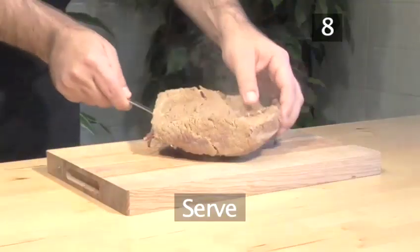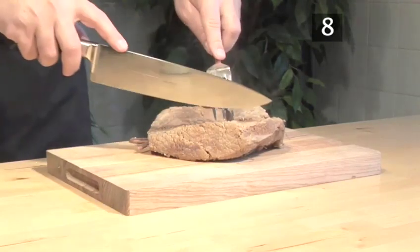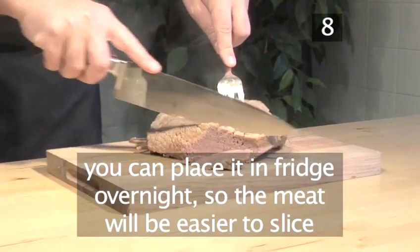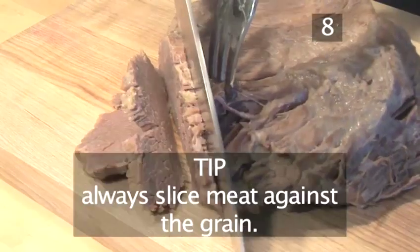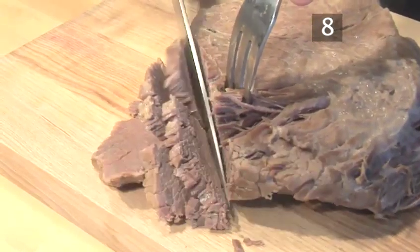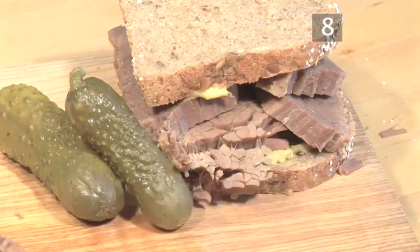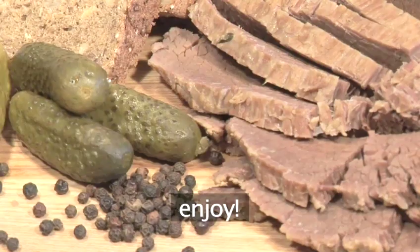Step 8: Serve. Salt beef can be served equally well either hot or cold. If you wish to serve it hot, allow it to rest for a few minutes before slicing. However, you can place it in the fridge overnight and the meat will be easier to slice the next day. A quick final tip: always slice meat against the grain. Serve with mustard, pickles, sliced gherkin in a bagel or on crusty bread. And that's how to make salt beef the Videojug way. Enjoy!